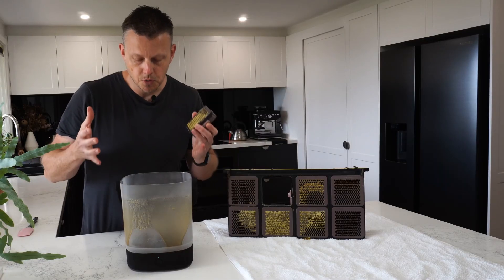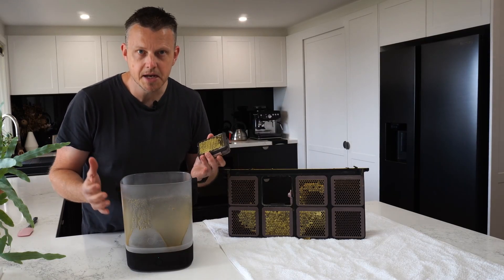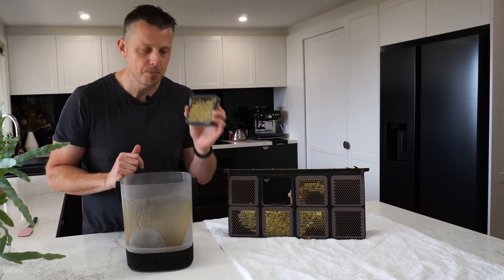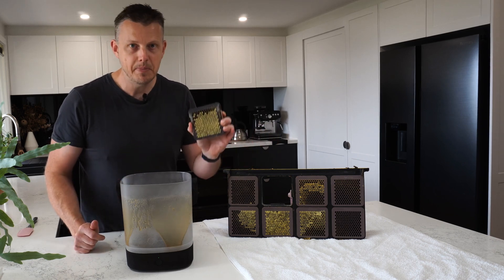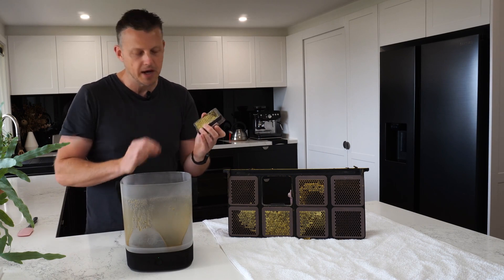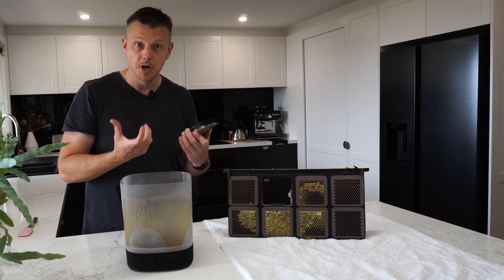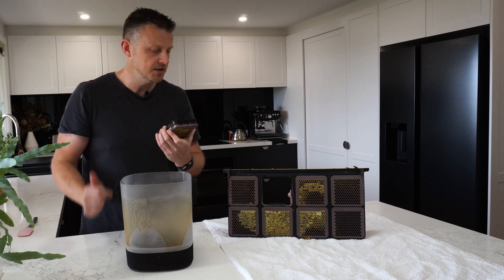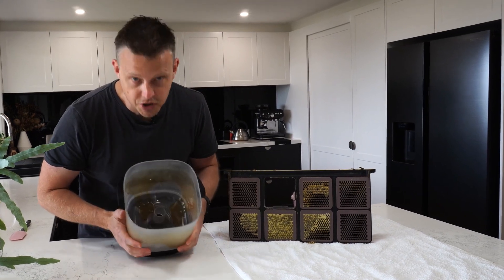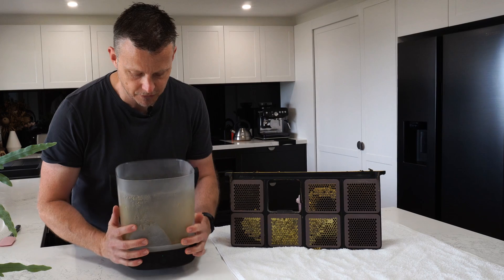We've just harvested enough honey - about 100 grams. Now it just needs to go back in the frame, back in the hive, and the bees will get back to work. They'll remove the cappings and start putting nectar back in there - it really doesn't take long. That's how simple and amazing it is, all for this pure, fresh, clean honey without much effort at all.